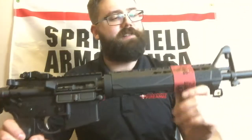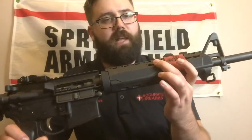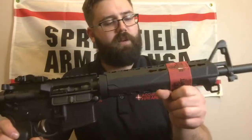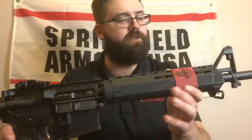You've got your mid-length gas system on this rifle with a mid-length handguard. It's KeyMod, so you can put your attachments on there — whether it be rail sections to put on a light, a laser, some method of grip like a vertical grip, angle grip, hand stop, bipod — whatever you want, you can do it on this.